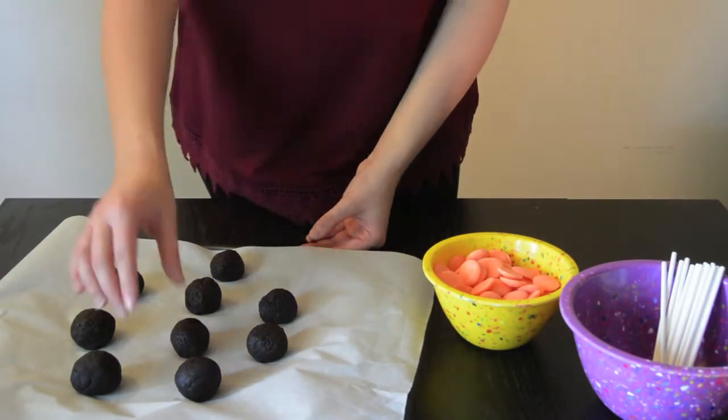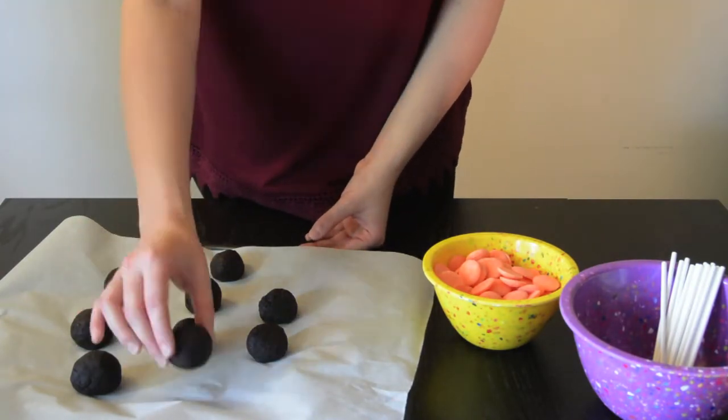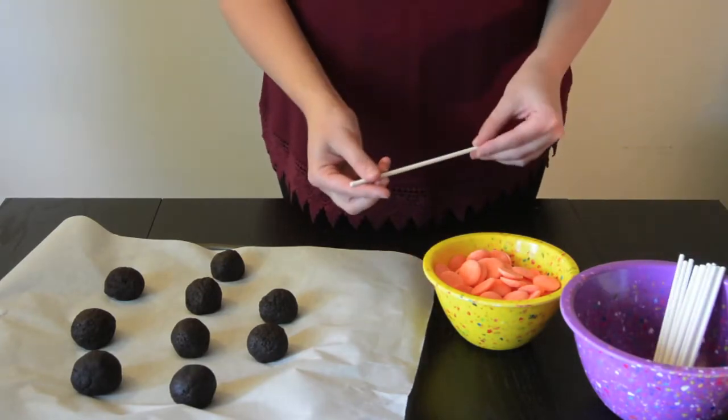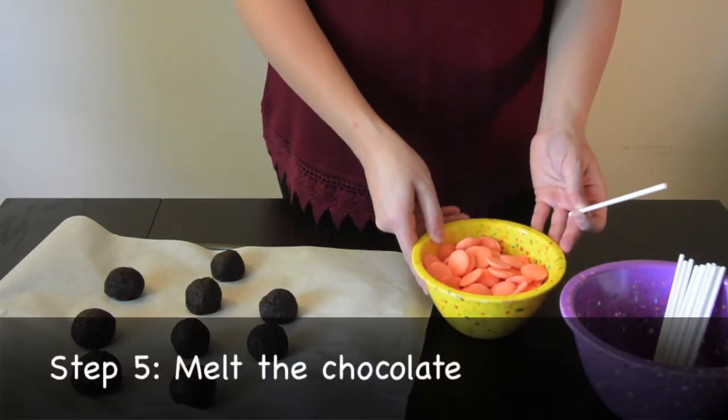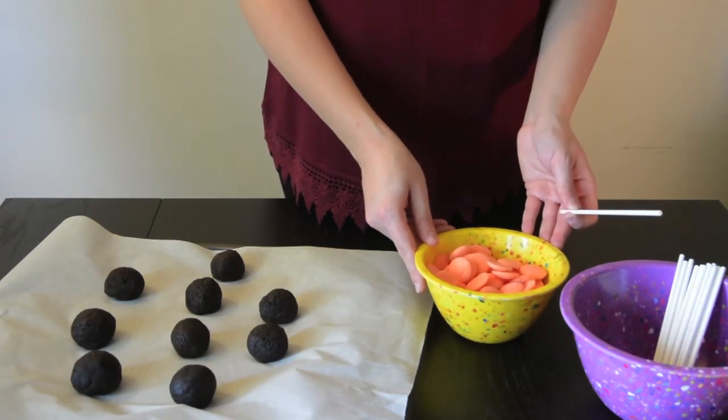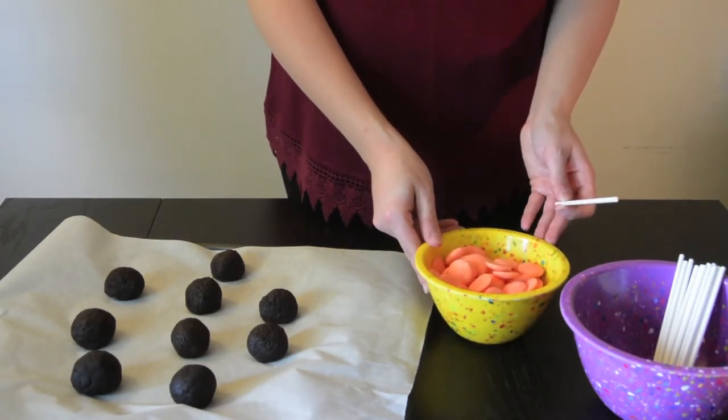Okay, so it's been about 15 minutes, and as you can see, the cake balls are a little bit harder. The next step is we're going to start to insert our lollipop sticks. First, we need to melt the chocolate. You can do this by either putting it in a double boiler or placing it over boiling water, or you can just melt it in the microwave for a couple seconds.